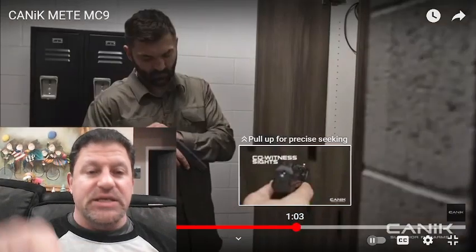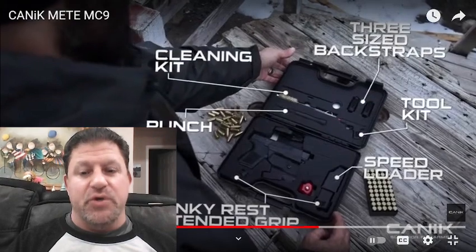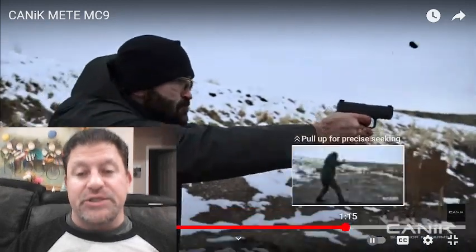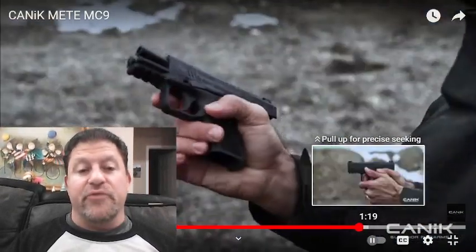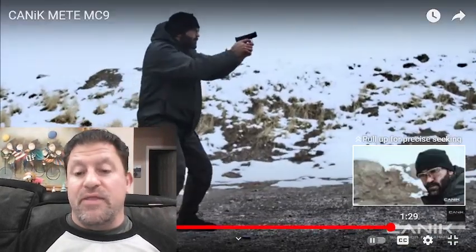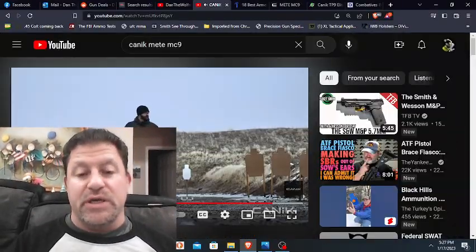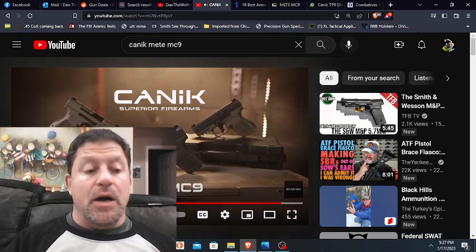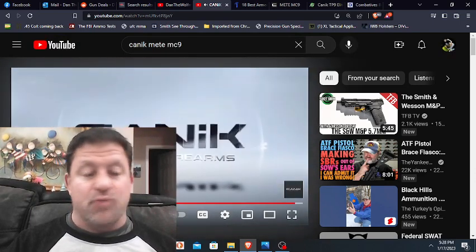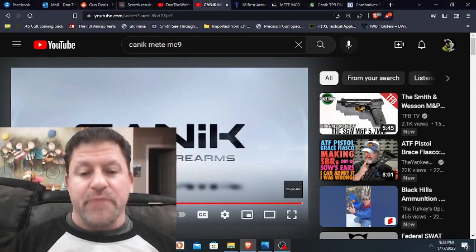Co-witness looks nice. Battle U black serrated rear sight — thank God people are starting to not do three white dots on carry guns, which messes up your visual field and slows you down. People are paying attention and coming out with better and better options. And this will be at a price point that everyone can afford, and it already comes with the holster and everything you will need. It could be a backup gun in the pocket — I've carried 1.1-inch thick, and this is 1.12.